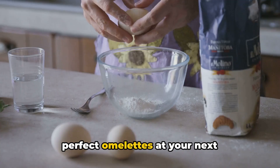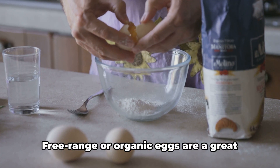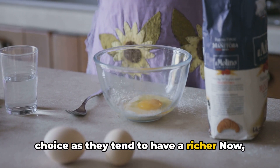Planning to charm your guests with perfect omelettes at your next get-together? First off, select the right kind of eggs. Free-range or organic eggs are a great choice, as they tend to have a richer flavour.